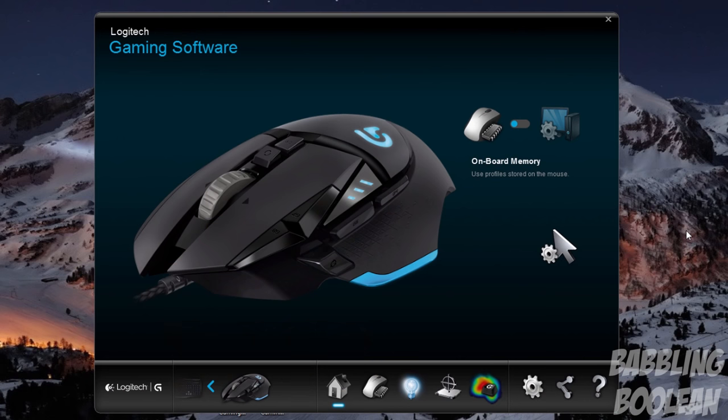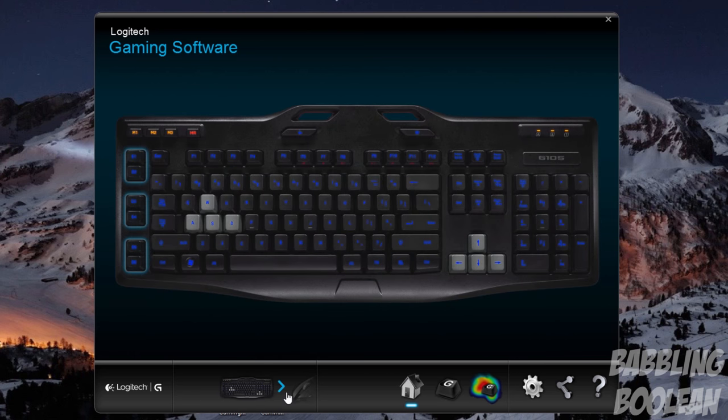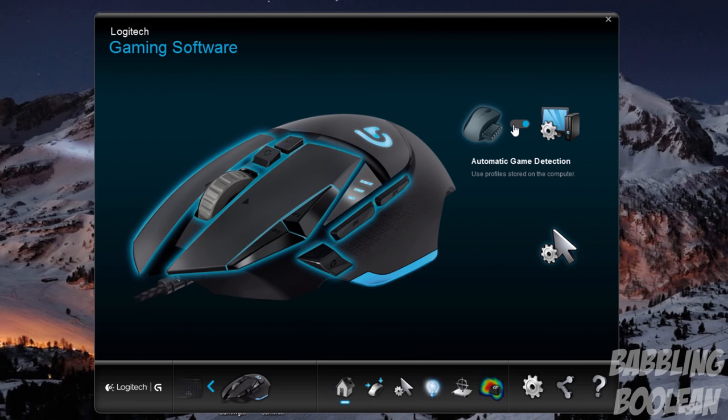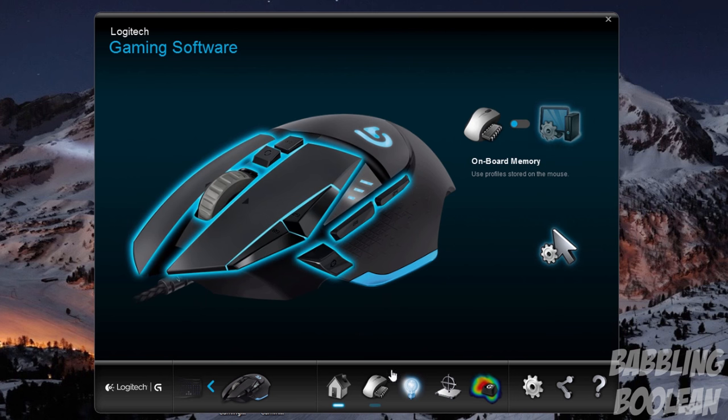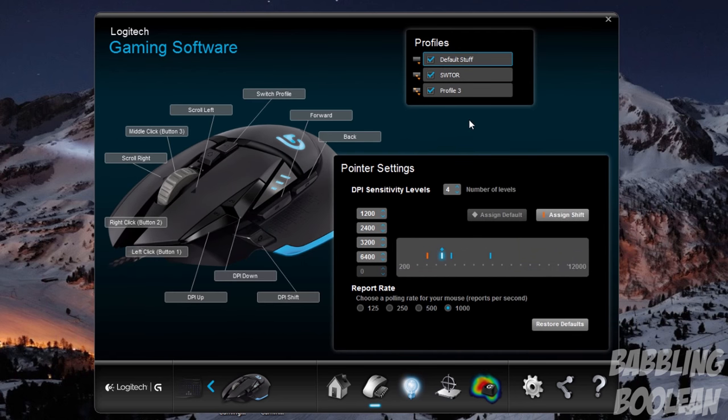Switching over to the software — if you have other Logitech gaming accessories, say a keyboard, it shares the same software and you can choose between each accessory. In regards to profiles, you can switch to having them stored on the mouse itself, or use automatic detection to store them on your computer. Because I prefer profiles on the mouse itself, there are three profiles available.